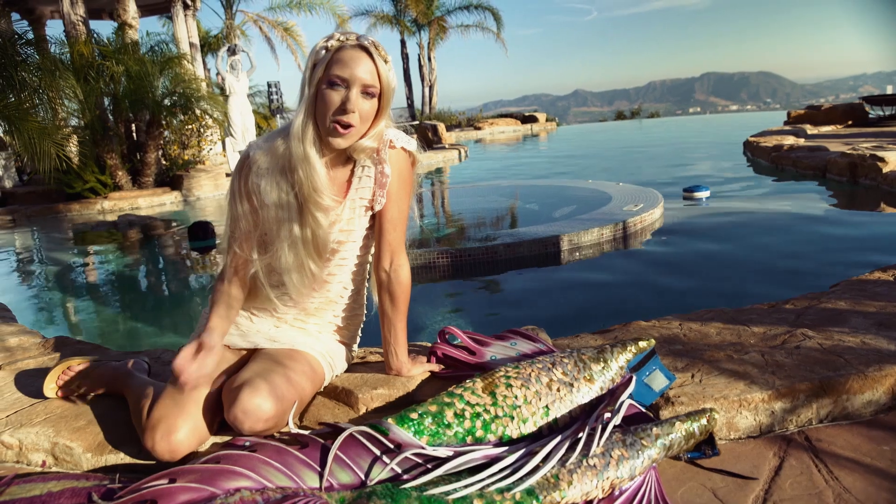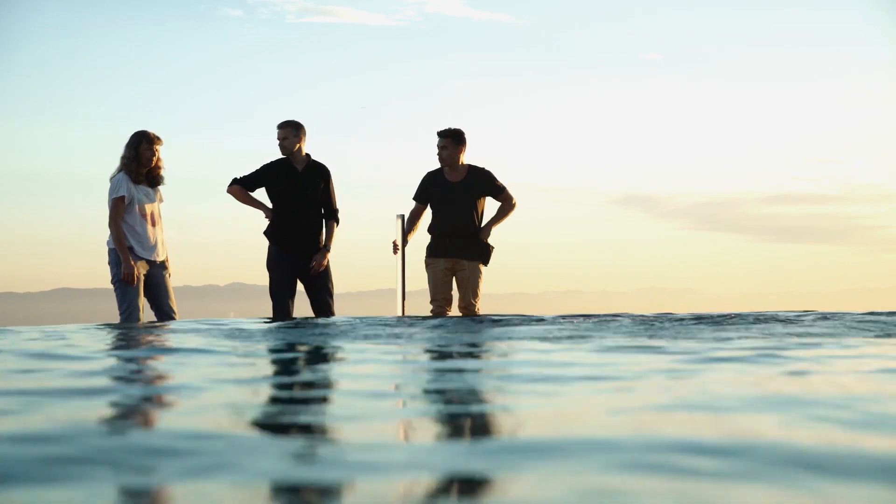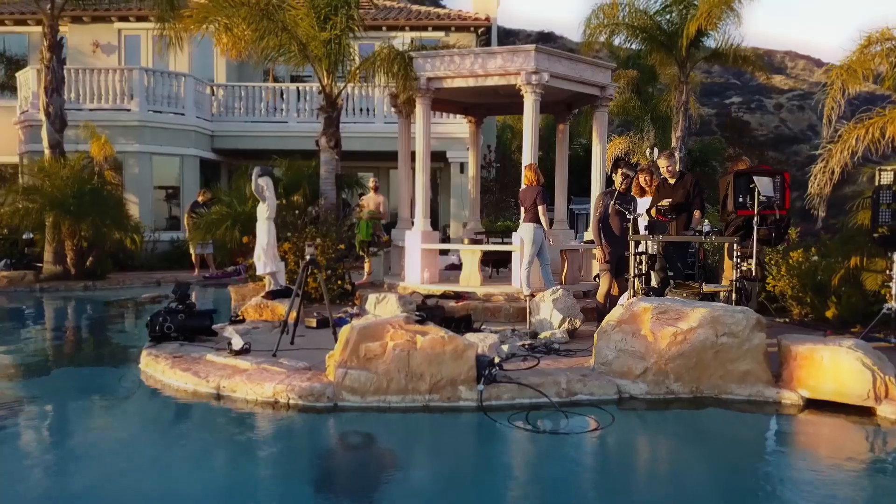Today we're creating a video all about this incredible light, and it's going to come underwater with a mermaid and illuminate the whole pool.